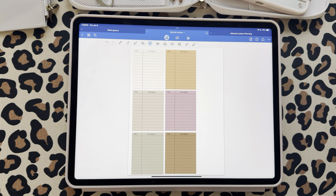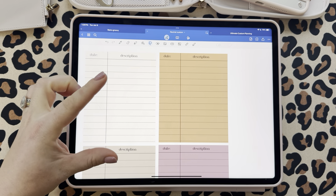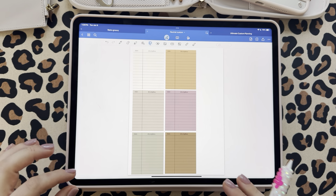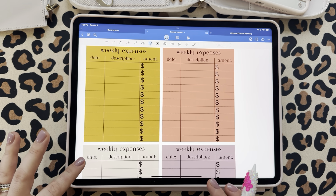Now we're getting into some really different stuff that I did not include in the original custom bundle. We have these date and description widgets — I'll show you how I'm going to use these in a weekly spread. I also included a weekly expenses widget, with date, description, and amount columns.